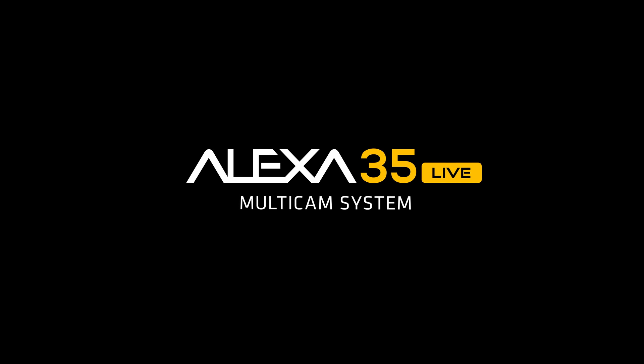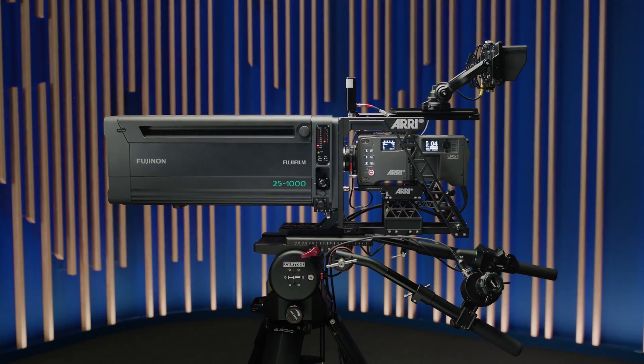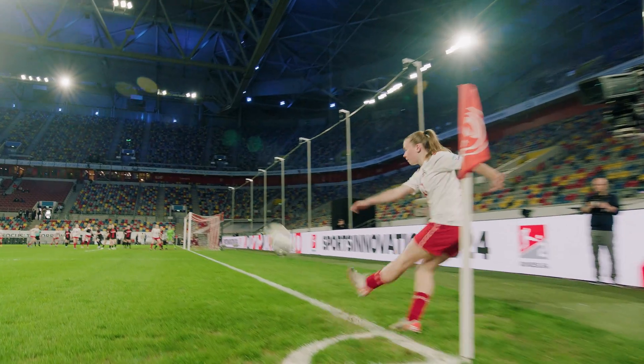The Alexa 35 Live Multicam System — cinematic image quality and an easy fiber workflow for live productions.